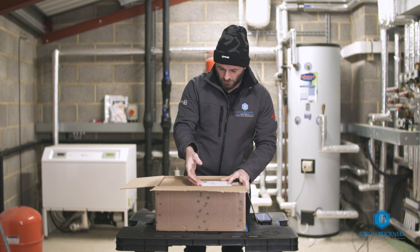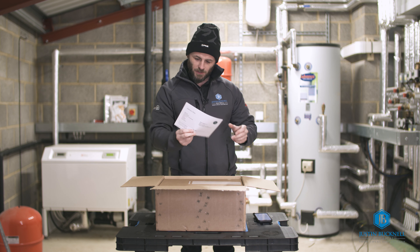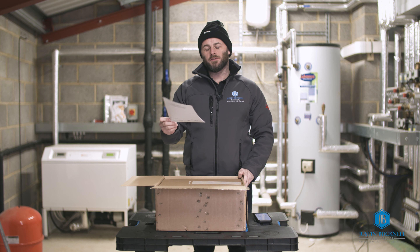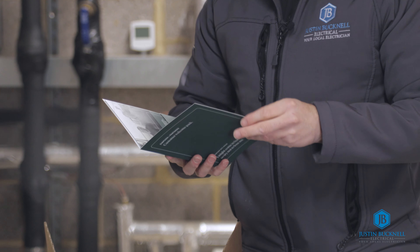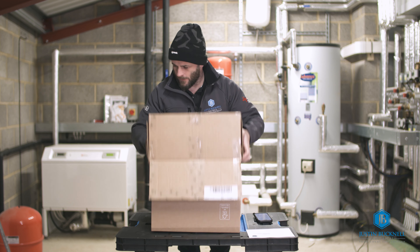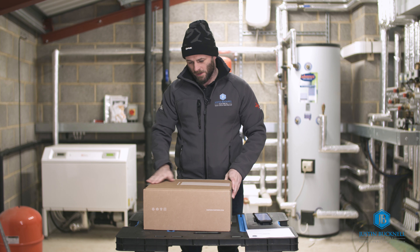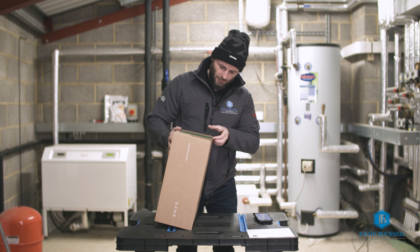The charger will arrive to us as an installer with a delivery note with the details of the charger. The charger we've ordered today is the Home 7 kilowatt tethered with a light grey front panel and a silver lid. It comes in a nice sturdy box with Simpson & Partners printed on the front.